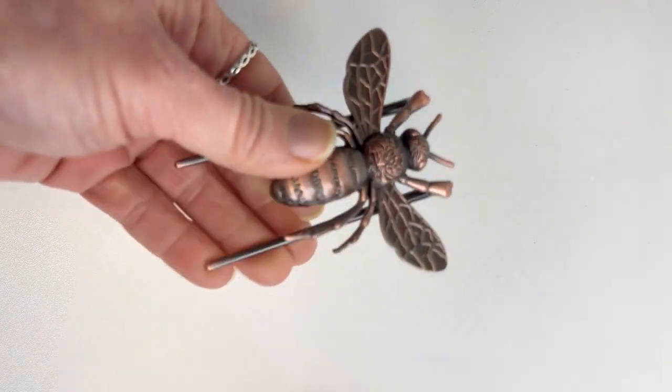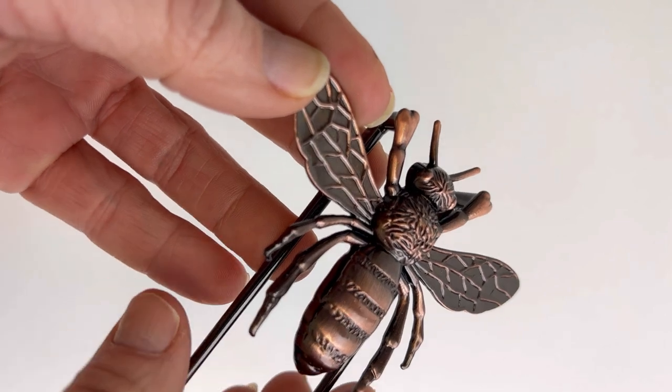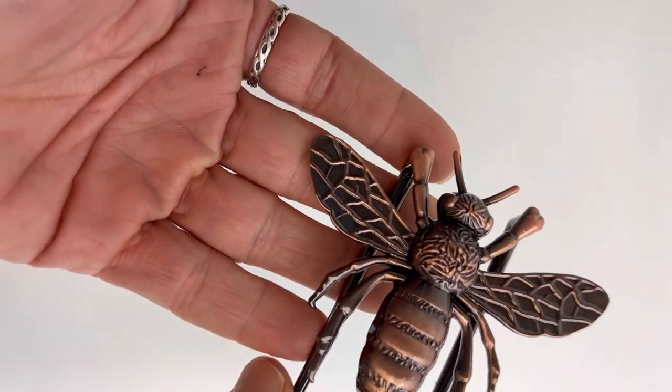This is the packaging that keeps it really safe in this thick cardboard box with the foam insert, and here's a better look at how it's made.